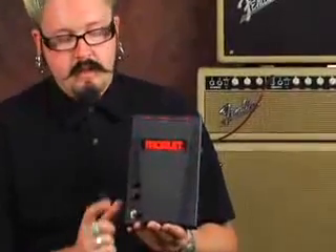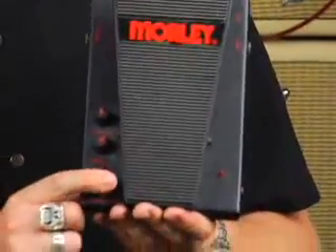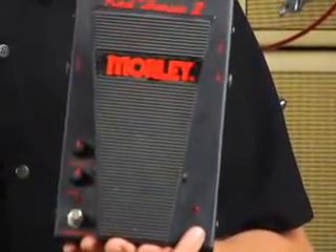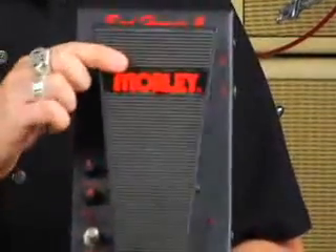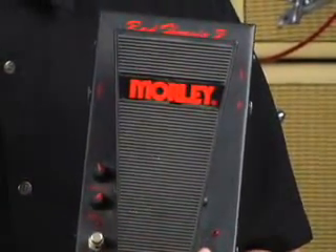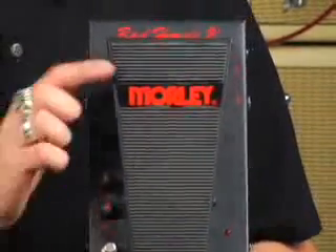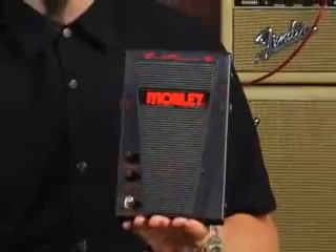There are two LED lights on this unit. The one right below the level control lets you know that your contour is on, and the light on the other side lets you know the wah is on. When you have it on standard mode and you let go, you'll watch that light turn off — probably about a third of a second and it turns right back off. Same thing when you turn it on: it activates immediately, and when you let go you'll watch that light turn off.